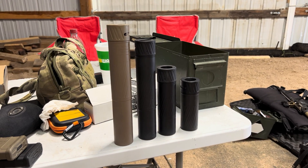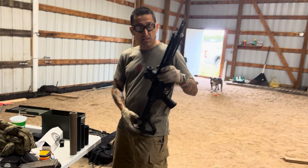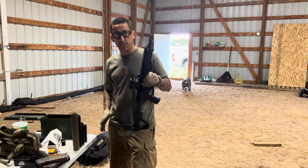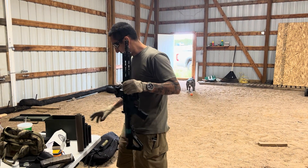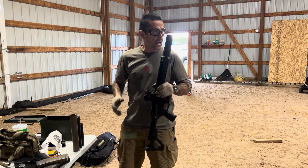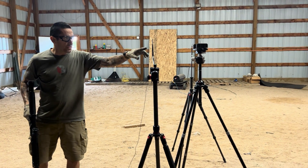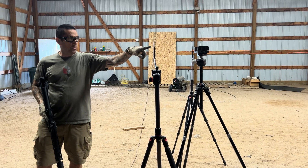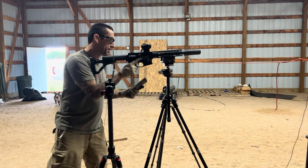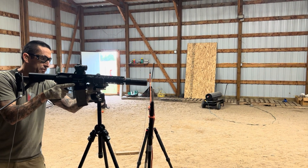We're going to shoot them all on a 10.3 inch AR. This does have a restricted gas port — it does not have a rifle speed or any type of adjustable gas block on it. It's just an .058 gas port, which is pretty damn good for running a 10.3 suppressed. We will do five shots of each. Ammo is standard M193 ball, straight from Lake City.